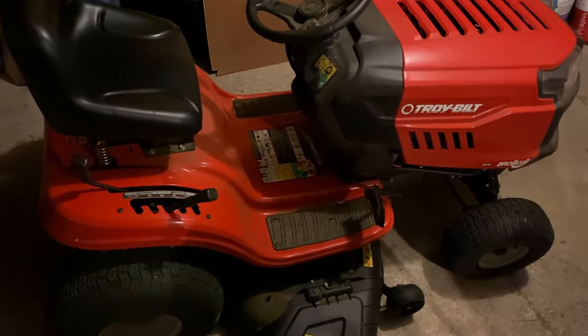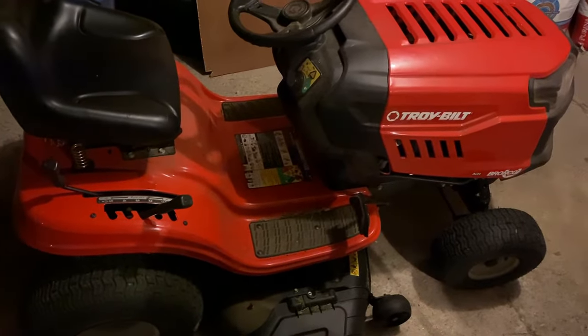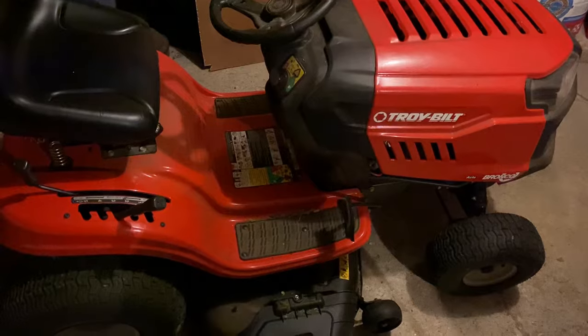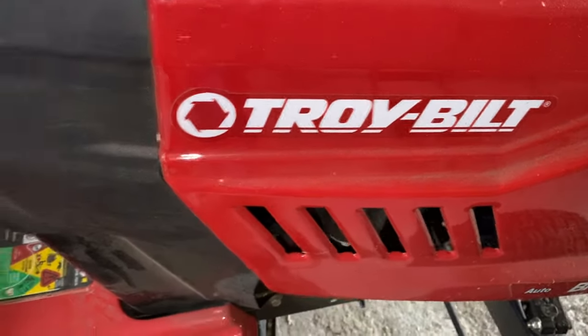This is a quick tutorial for how to replace the single belt on a typical Troy-Built tractor mower. I just want to show you a quick way to replace these belts, so I'll skip a few steps along the way to keep it short.